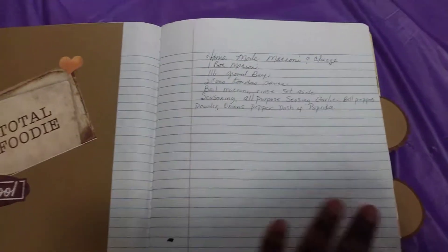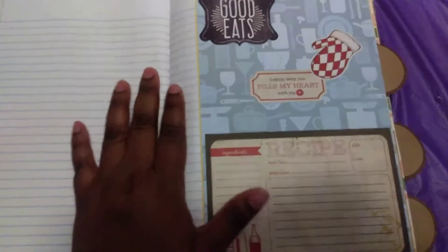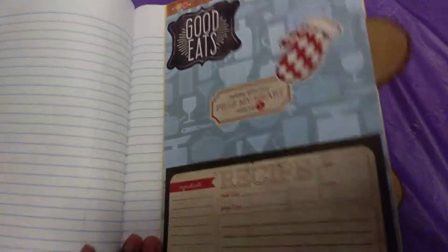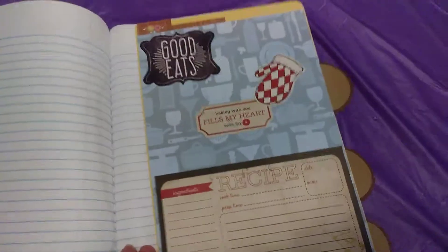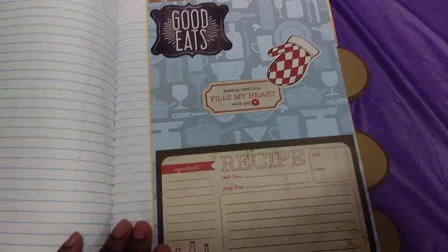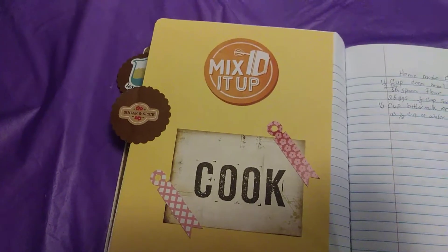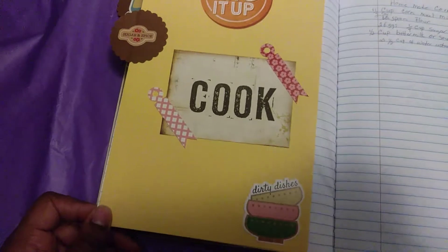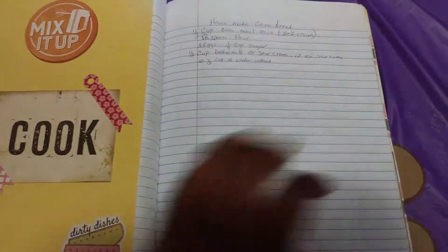This is actually a composition notebook. I divided it — I think maybe 20 to 25 pages each — so you write all your recipes here. This opens up to the second tab. The second tab can be whatever you want it to be — breakfast, lunch, dinner, dessert or whatever. Same thing — this is a pocket so you can put loose recipe cards in there, and here are the recipe pages.